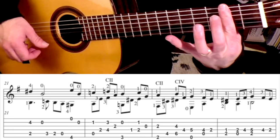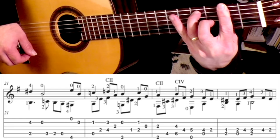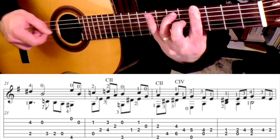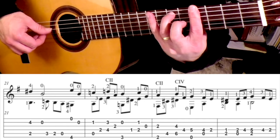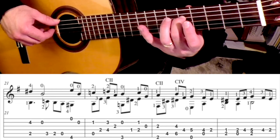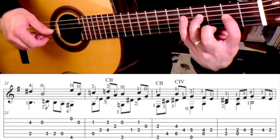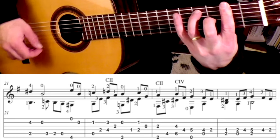Then we go bar at the 2nd fret, hitting the 6th string and the 3rd string. Drop the 3rd finger on the 4th fret 5th string. You're going to slide this up, bar at the 4th fret, and you're in perfect position to play this beat: hit the 5th string and the 3rd string followed by the 4th string. Notice your 2nd finger just drops on the 5th fret 4th string — play that note plus the open 6. Then go to the 2nd position, hit the F-sharp 4th string with the 3rd finger, play that plus your open 5, and then go to the 1st finger. So that measure slowly sounds like this, slide up.